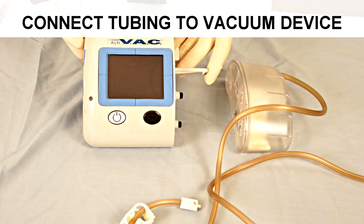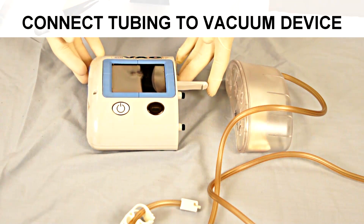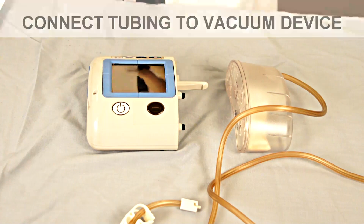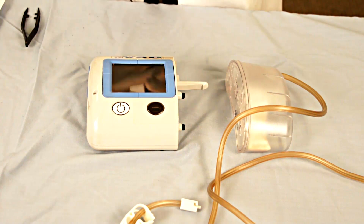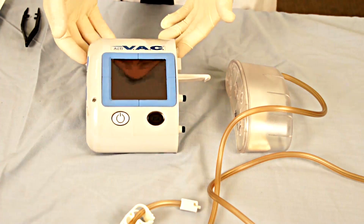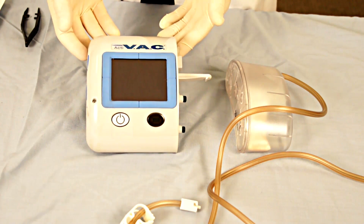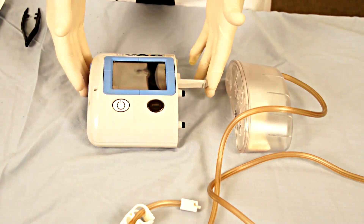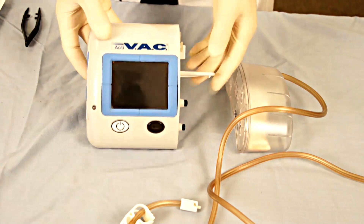There are a variety of negative pressure therapy systems. This is a KCI system known as a VAC. The VAC is supplied in a portable model that is battery operated as well as AC current operated. In addition, there are other larger units that are based on direct non-battery operated power use for different indications.